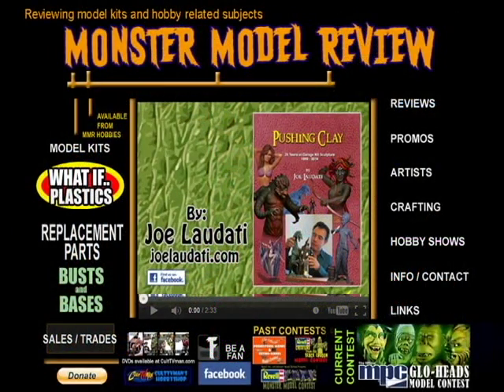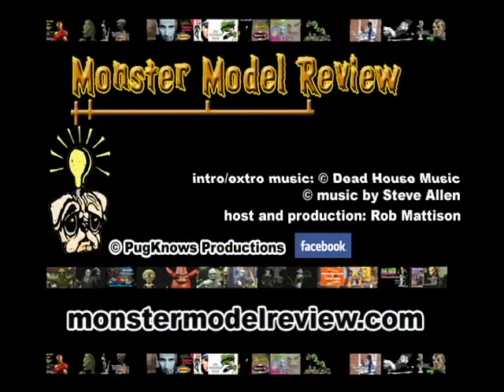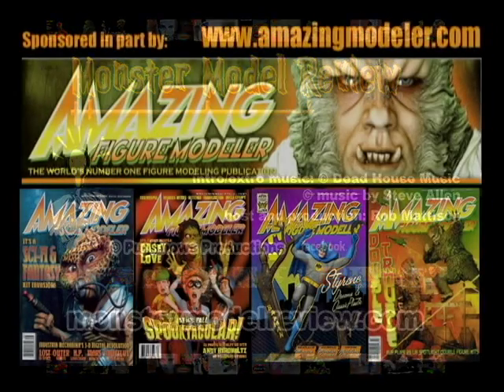Watch for more info on our Facebook page, and look for more reviews and how-tos on monstermodelreview.com. I've been your host, Rob Madison, and thanks for watching.